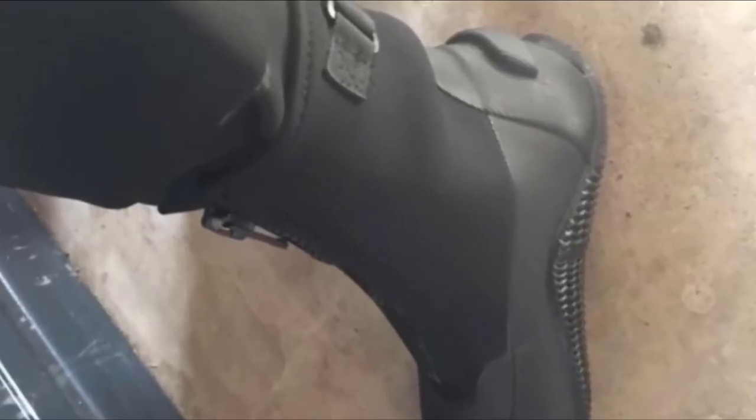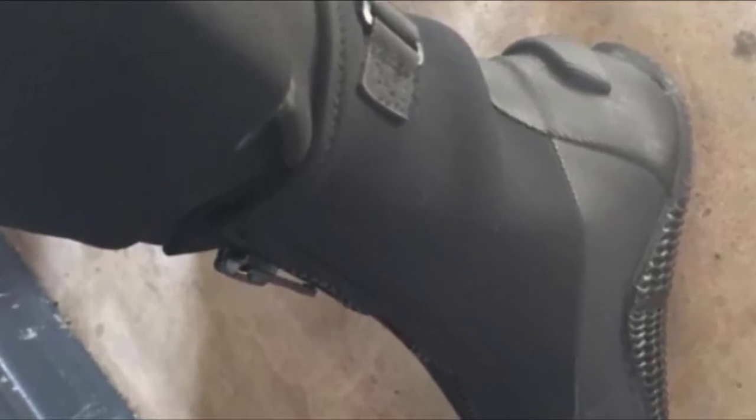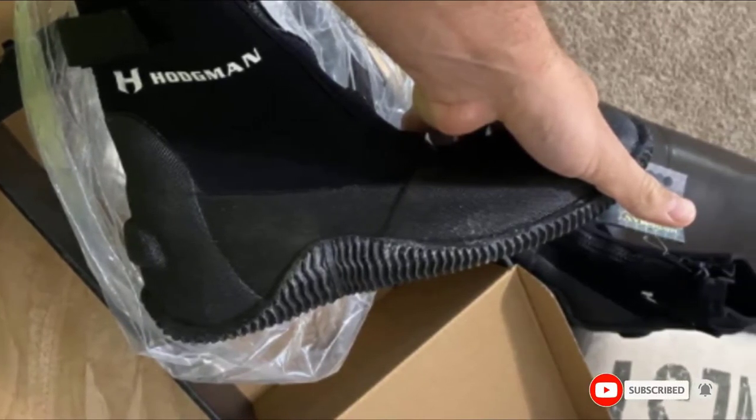A 3.5mm layer of neoprene might not seem like much, but when it is combined with an effective design and a YKK front zipper, it rapidly becomes an excellent option for warm-water fishers who spend lots of time with their feet in the water. Furthermore, the sole of the Hot Band Boot is non-slip thanks to its grippy texture, and the whole shoe can be pulled tight to your foot thanks to the adjustable closure.